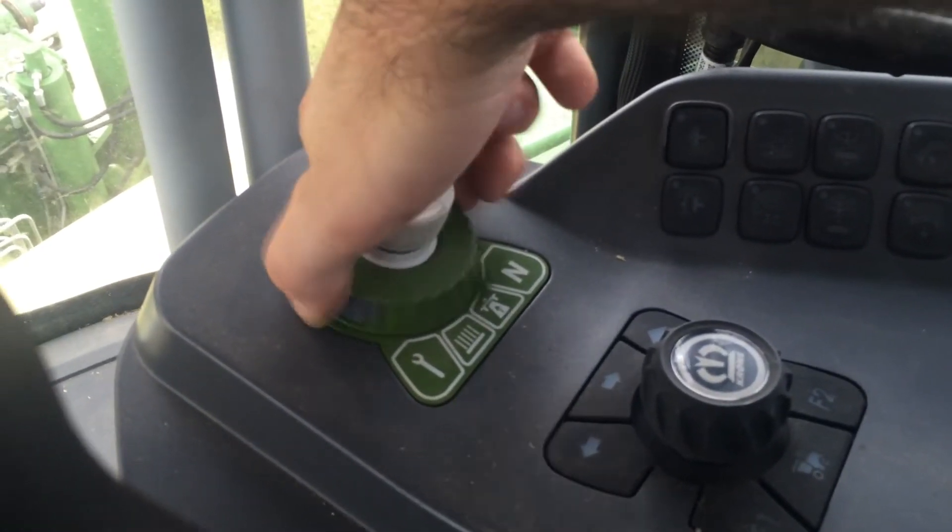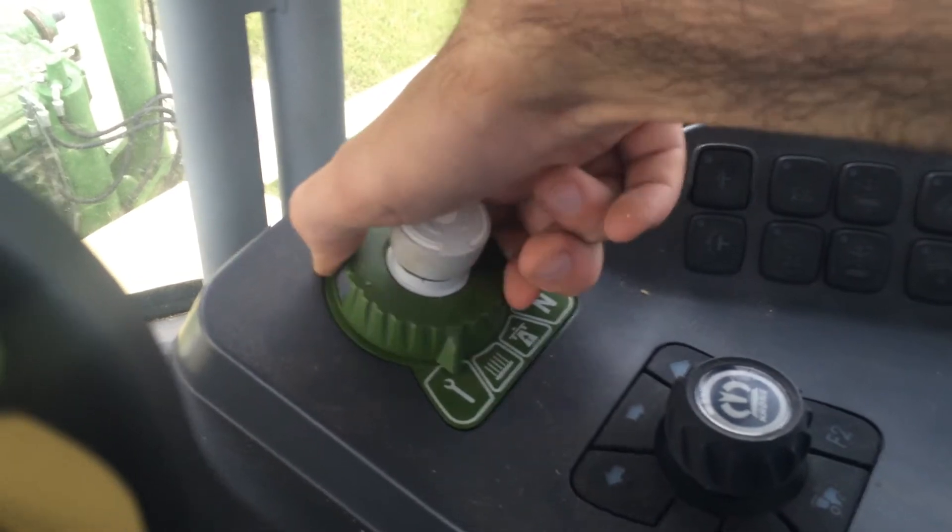The rotary dial positions are: idle, road, field, and maintenance.